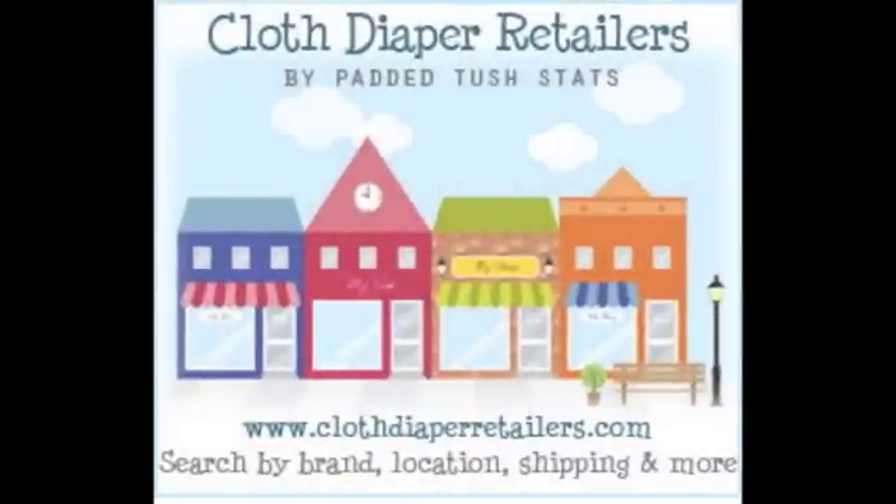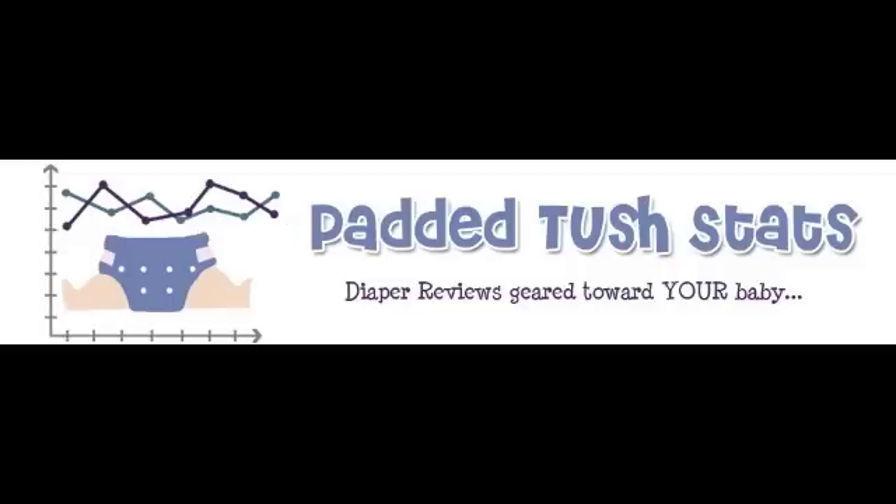You can see who carries this diaper by typing Rumparoos into the database at clothdiaperretailers.com. You can see who carries them, compare shipping costs, compare locations, see who has rewards programs, and so much more. If you've tried out this diaper or any other diaper, please head on over to Padded Tush Stats and fill out surveys on the diapers you have tried. Those responses go towards reviews, and I'm so grateful for those of you who do this because it helps create great reviews that help a lot of people out. Thanks again, everyone.